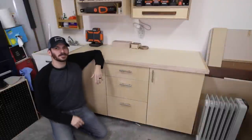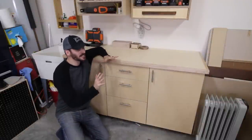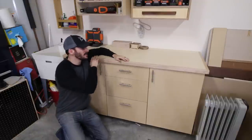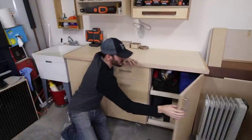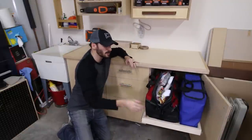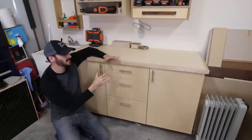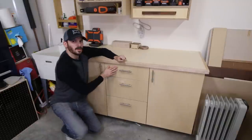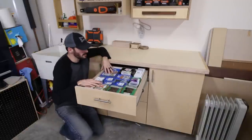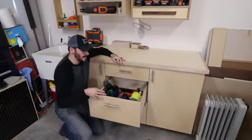The biggest change has been this DIY base cabinet — it has transformed this area. I used to have a little pallet wood table with a tarp over it. This is so much better. It's got doors and drawers, with pullout storage trays on the outside. There's a full build video available. In the drawers I keep all my screws, so everything I need for projects is right here, nice and accessible.